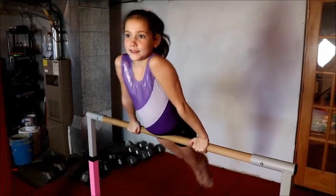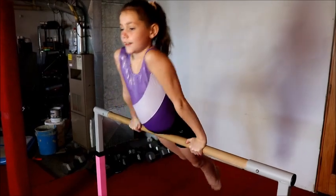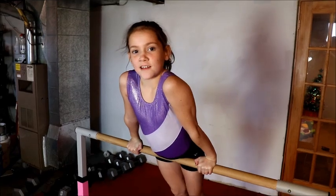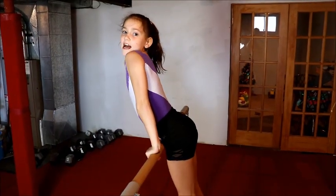Then you have to do a big cast and then squat like this. I'm gonna break this down into a couple of steps. First, let's make sure your cast is high.